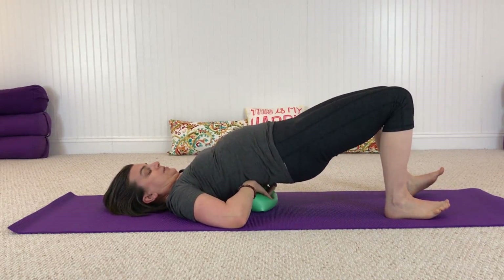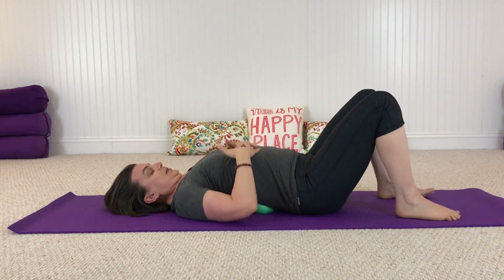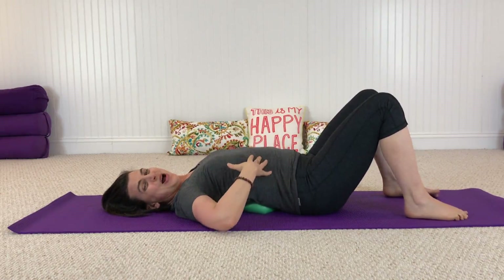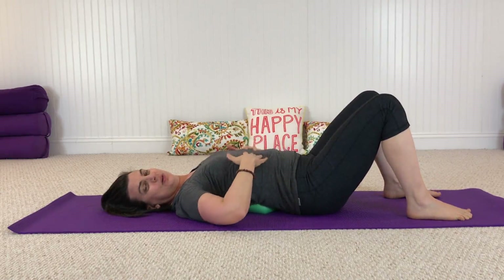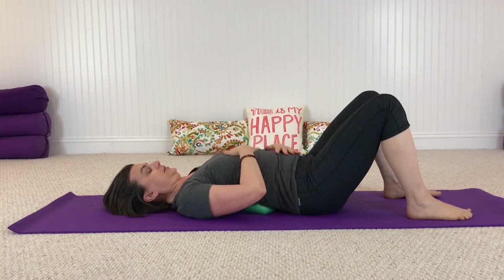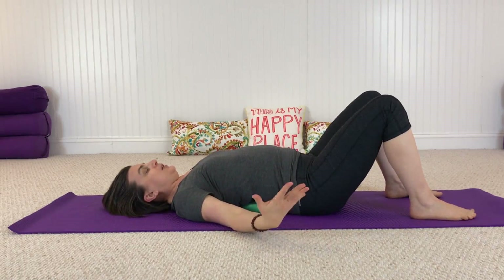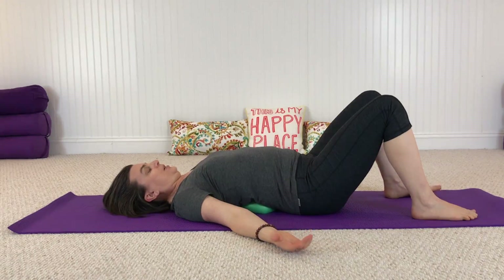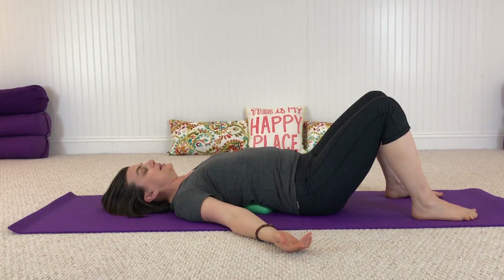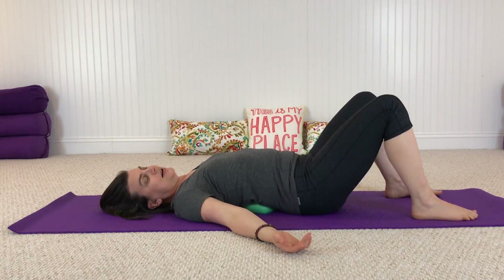So not too far underneath the lower back, but right here under the middle back. We get this opening up right here through the rib cage and through the diaphragm. Let's take a breath here and let it go — just let your back melt down onto that ball. Again, we might find a little rock side to side.